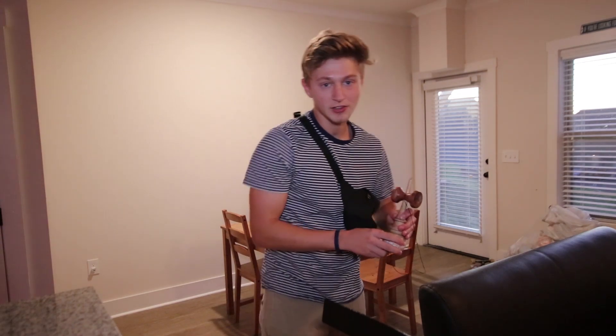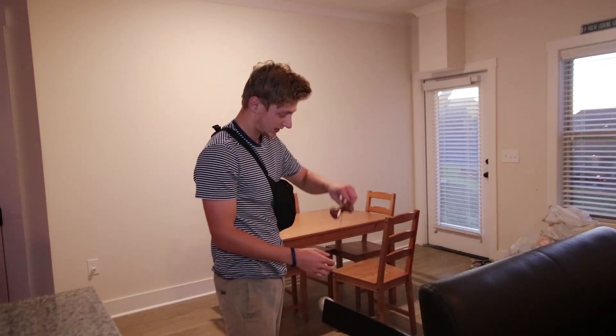Daylight savings happened last night and it's only 5:15 and it's already almost dark outside, so I don't know what I'm gonna do with this skateboard now. I've been trying to get this new trick for a while — I'm gonna film and see if I can do it today.